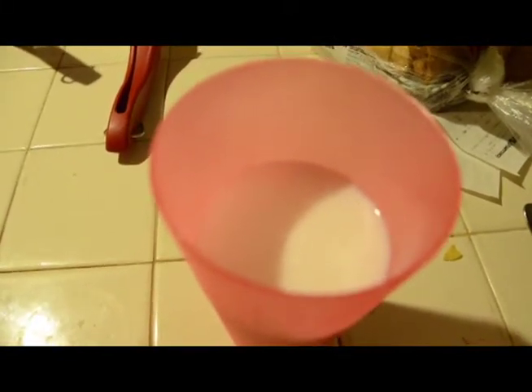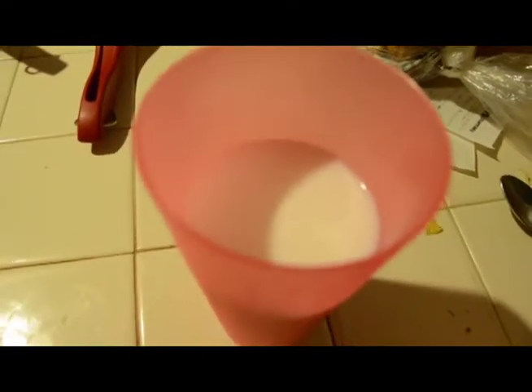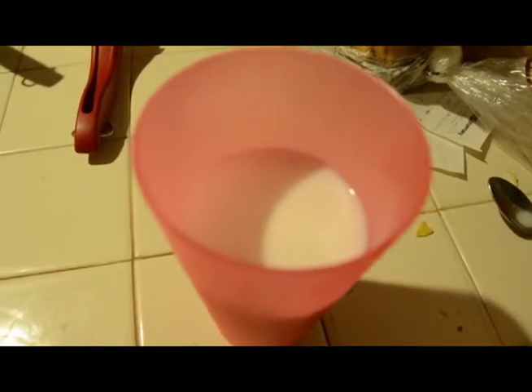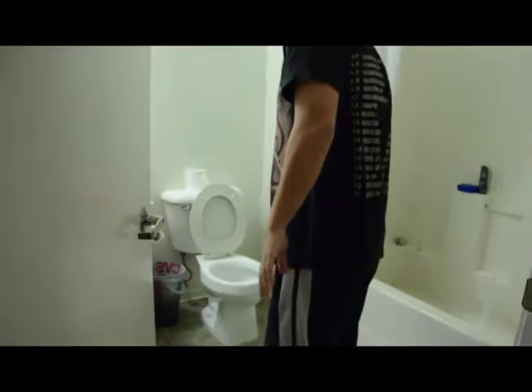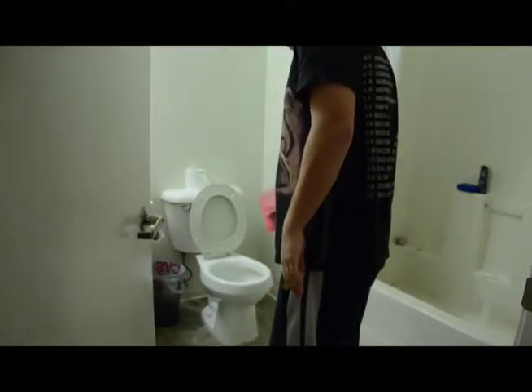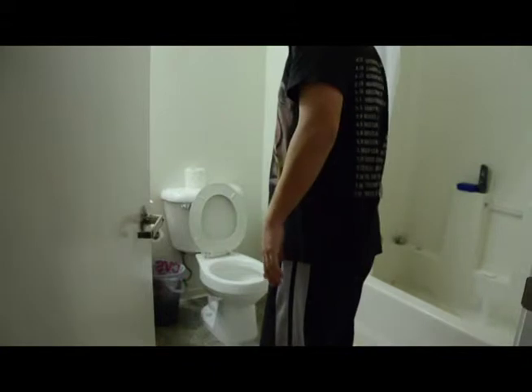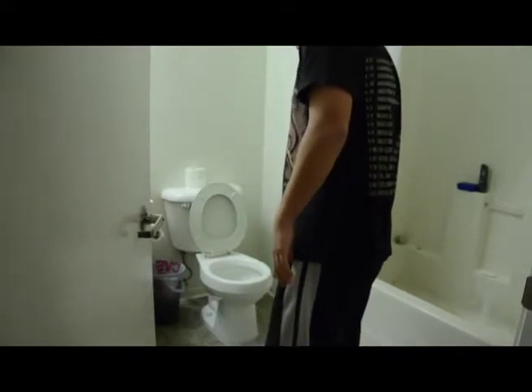In order to see if it looks anything like the white stuff that splattered in the toilet scene from The Big Lebowski, we're going to need to test this bad boy out. That looks like milk.